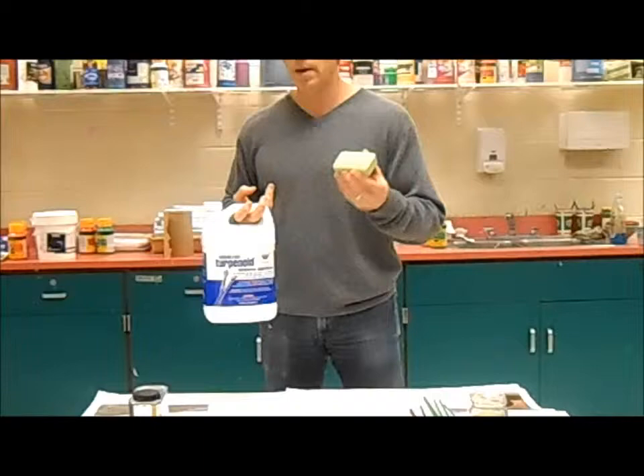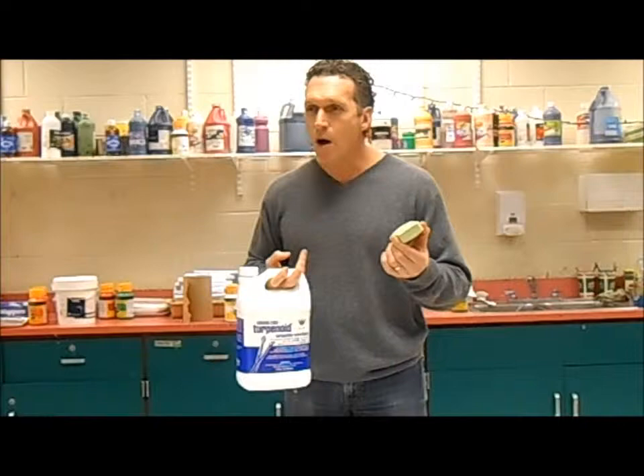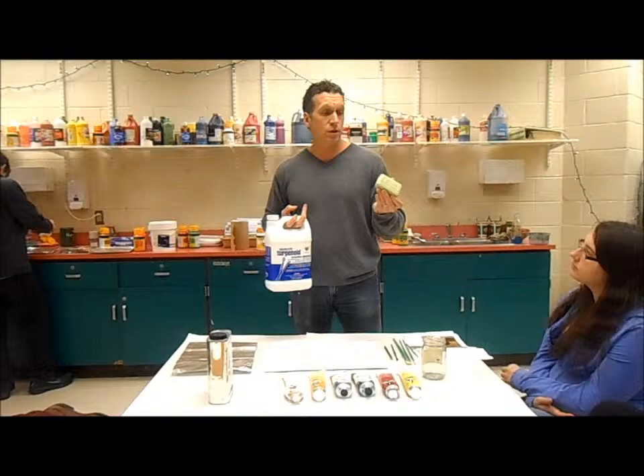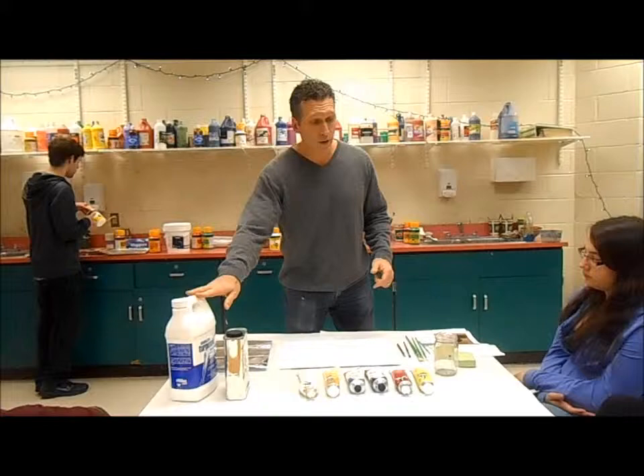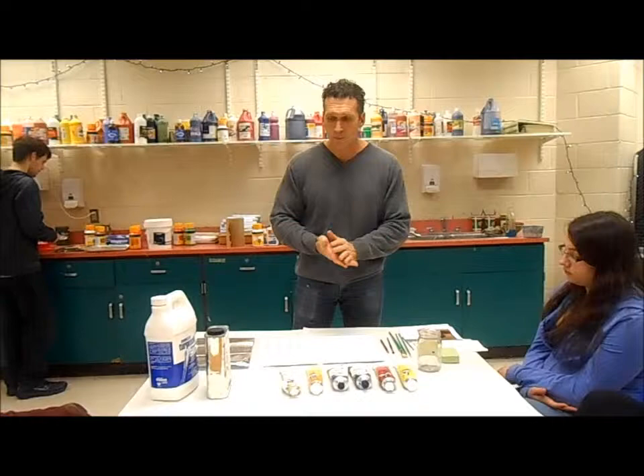This soap reminds me of my grandfather. He used to work out in the garden, and he'd come in from tilling and use this because it's the best soap in the world — it gets off everything. He always smelled like lava soap, and that's what I remember about my grandfather. So it really gets everything out of your brush. Use the terpenoid first, then take the lava soap, and you'll get a lot more pigment out.